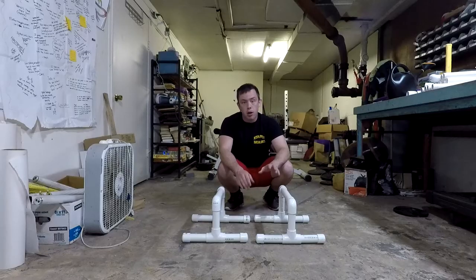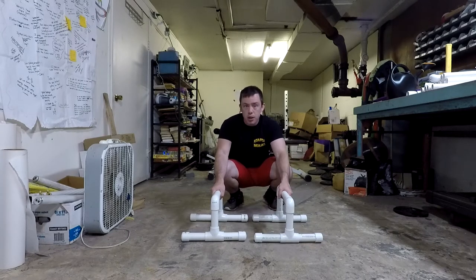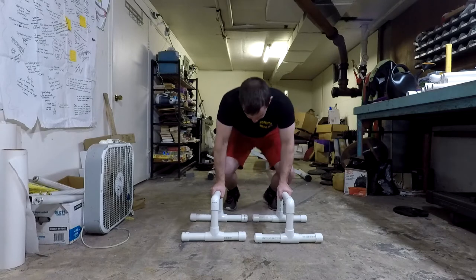Let's jump right in to level one. For level one, what we want to focus on is just getting comfortable with the parallettes and building the core strength we need to move on to the higher level exercises. We're going to start off with some basic push-ups. If you're at a very starting level, you can start on your knees.